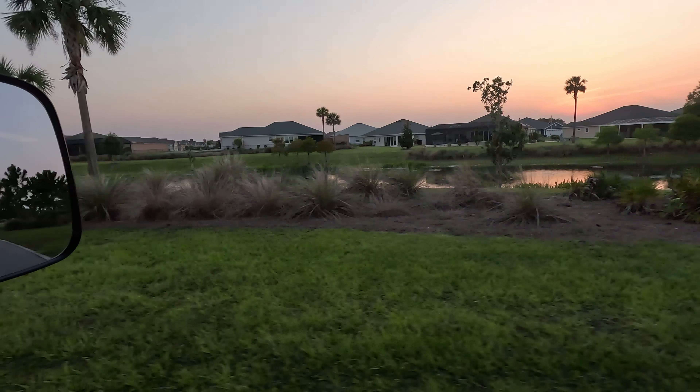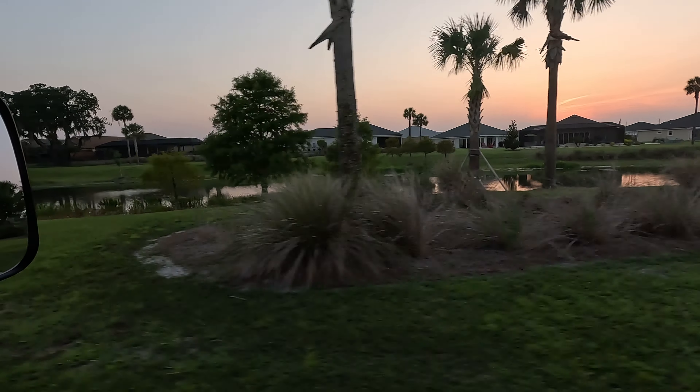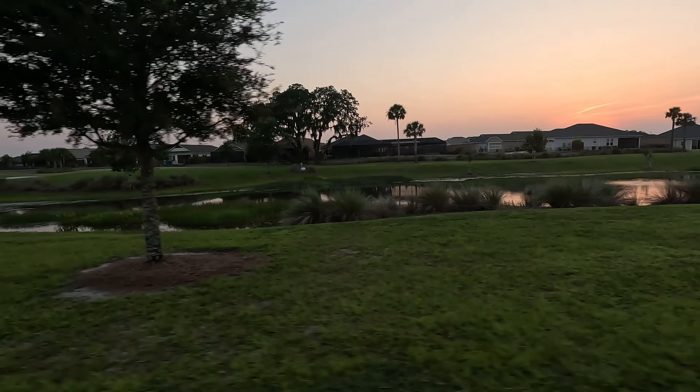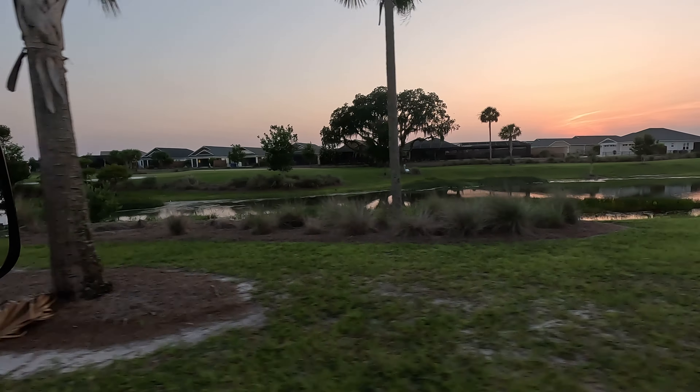And that is going to do it for this video. Apologies we couldn't bring you the last three holes due to darkness and GoPro issues. However, I truly hope you had a chance to enjoy the beautiful scenery we savor by living here in the Villages.